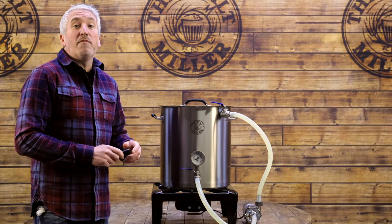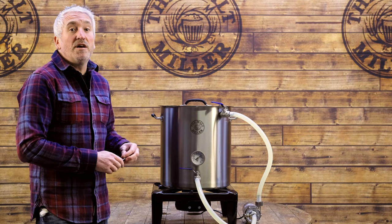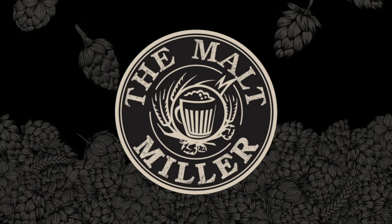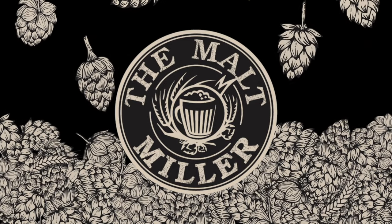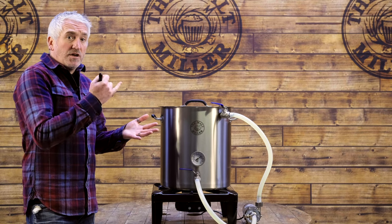Hi, I'm Rob. We're here at Malt Millet HQ today to take a look at our complete solution for a brew-in-a-bag brewing system. We're able to provide this setup in 25-litre, 35-litre, 50-litre, 70-litre and 100-litre versions. It's basically the same setup with just different sized kettles to allow you to brew different batch sizes.